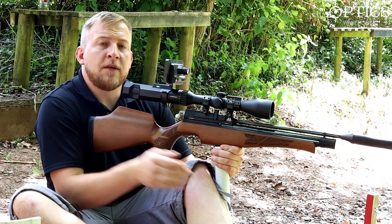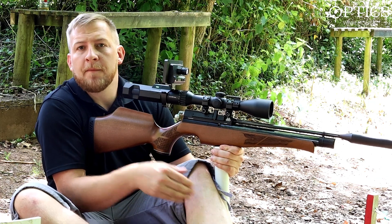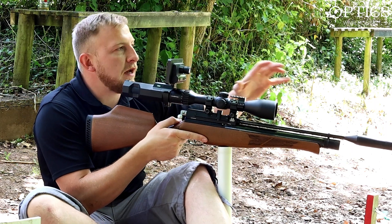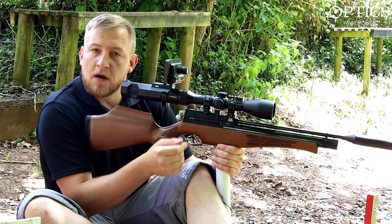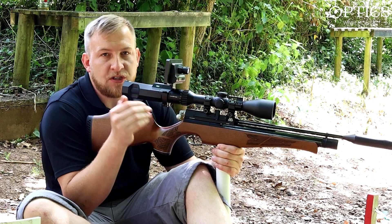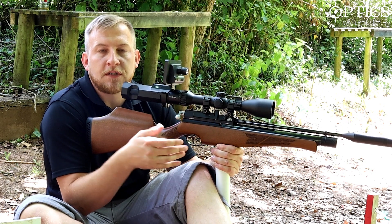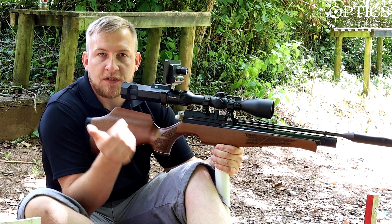Hi guys, so today we're back down at the airgun range at Ashcombe Airgun Club. We'll see one of the HFT course once again because it's a nice bright part of the course and it'll give you a good idea of some general distances. What we're going to be doing today is magnification - how much do you actually need? For field target, most people will need 50 mag for finding the target focus; we'll come on to that in a minute.